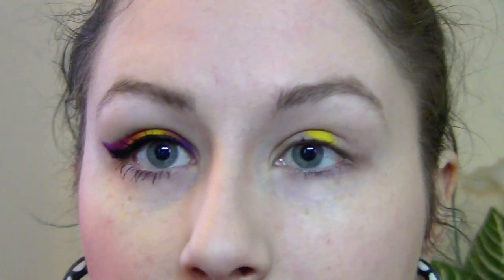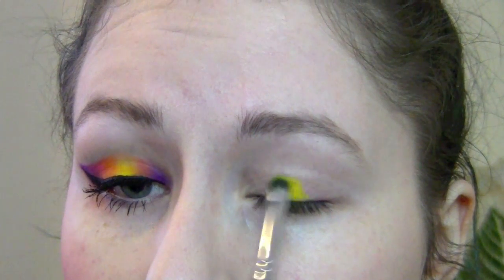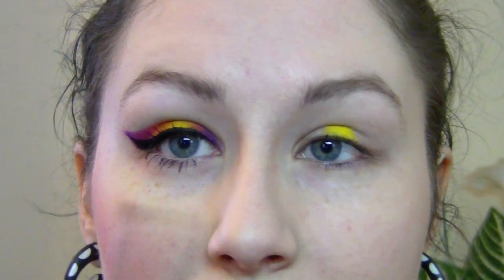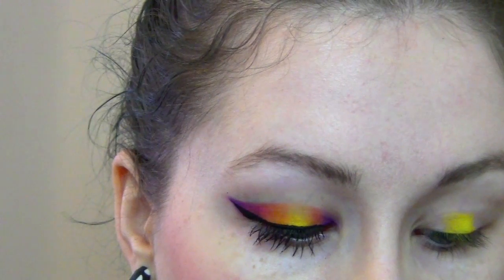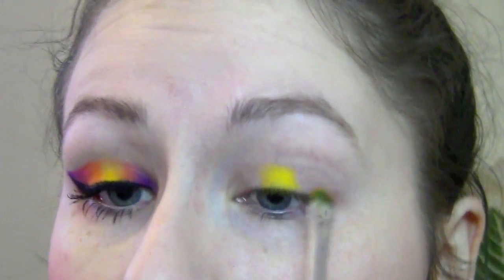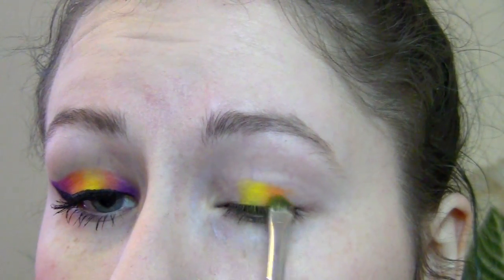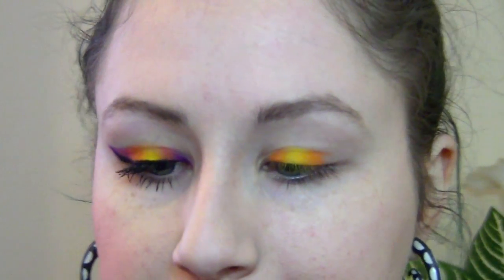I'm applying the yellow kind of in the center of my lid, and I'm not applying it past my crease — you really just want it right there. Then you can use the same brush for the orange. I'm going into Sugarpill orange — MAC has an orange as well, a lot of companies do. I'm just going to very softly blend the two together.